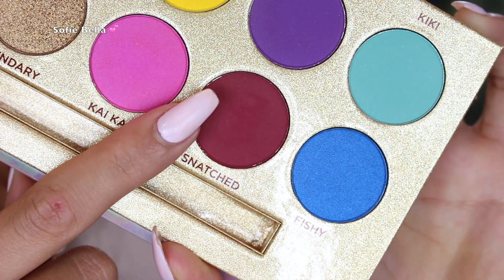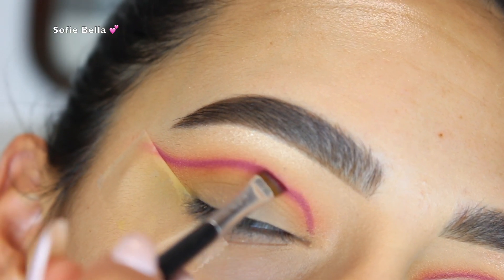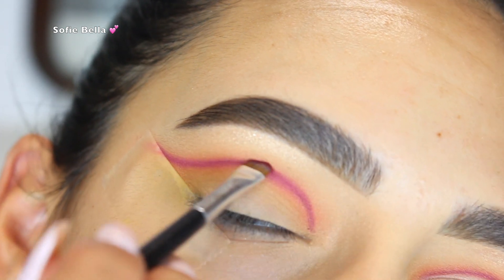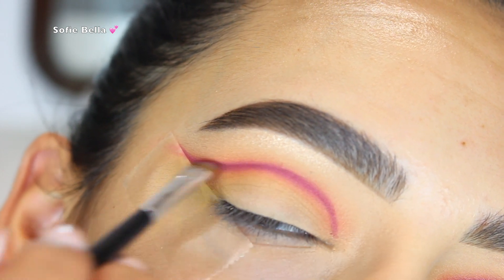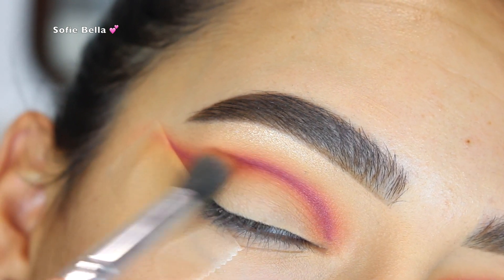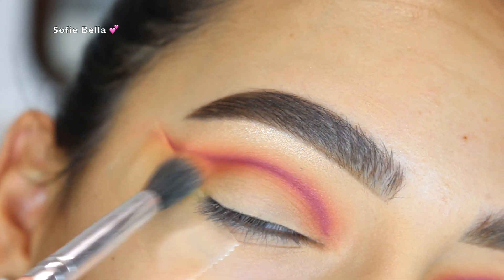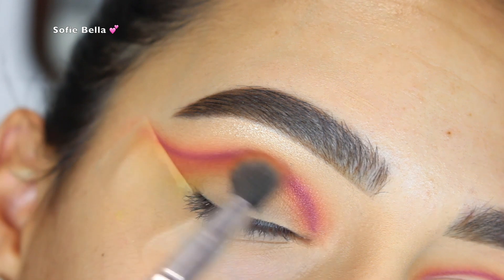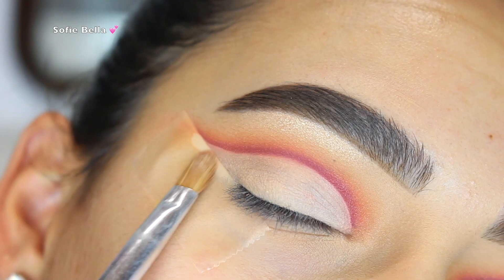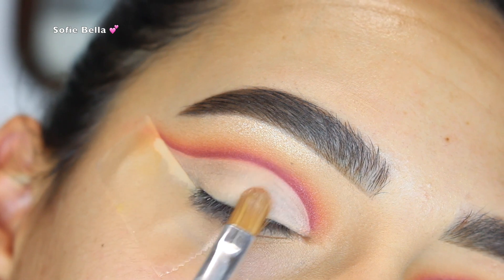Then I went into the shade Snatched and took an even smaller defined brush, putting that in my crease directly over where we applied the Kai Kai shadow. I went back in with Kai Kai and Campy mixed together and went over that line in back-and-forth and little circular motions to make sure it was nice and blended. By layering eyeshadows from lightest to darkest and then going back into the light shades, that's how you get the most blended look.